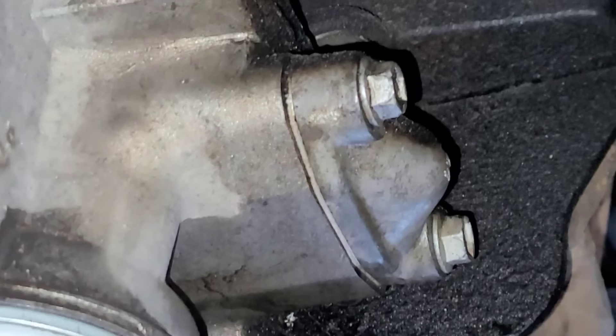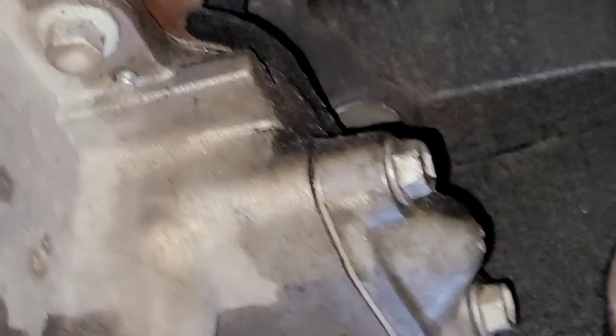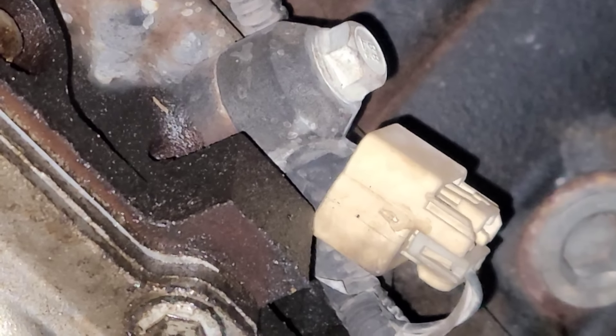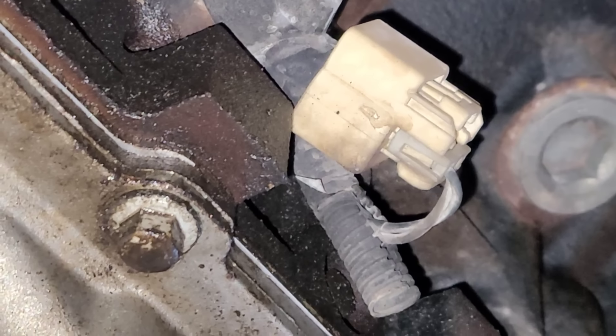That right there is where, if this thing had an oil cooler, that's where the oil cooler lines would attach. That gasket leaks all the time — they have those available at the parts store. I've done quite a few of those. So that's just something I keep in mind. There's your knock sensor, in case you're wondering where that's located on these motors. They used to be up in the valley of the motor, but they changed them to over here in later models, like this one.